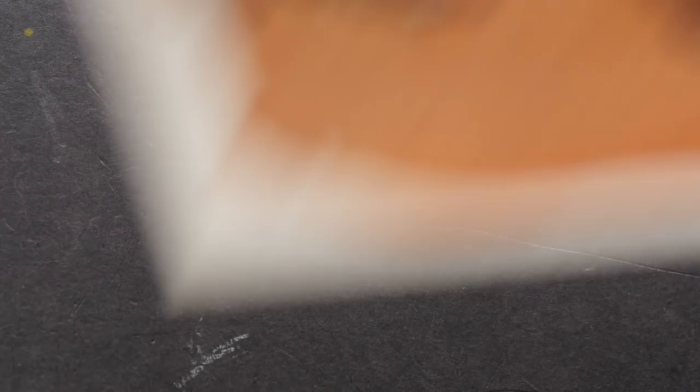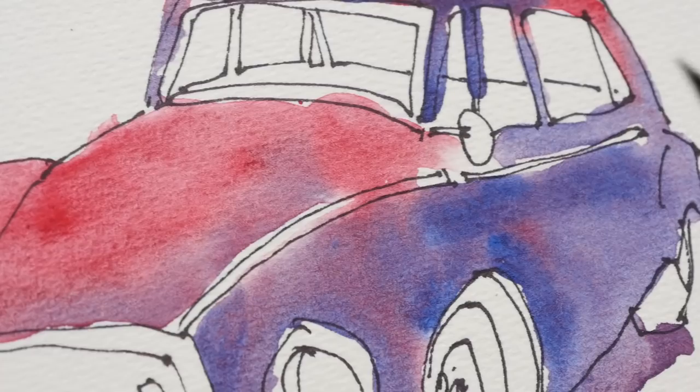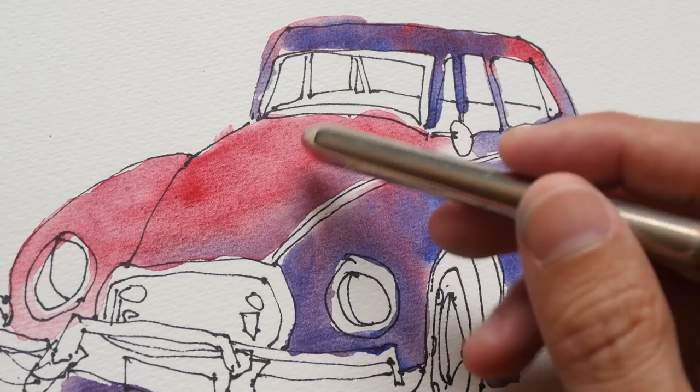Let me show you another sketch. This is a sketch of a car that I drew yesterday or a few days ago — permanent alizarin crimson with cobalt blue. This is also drawn with Sharpie markers.